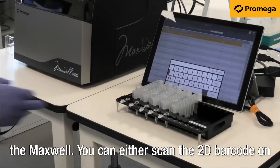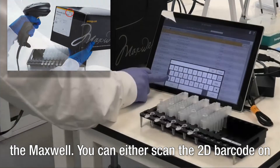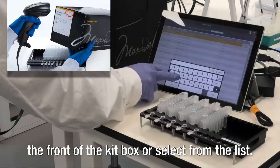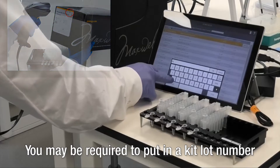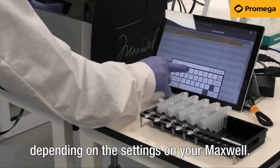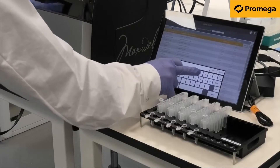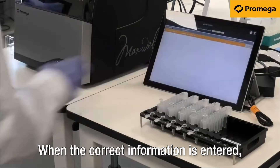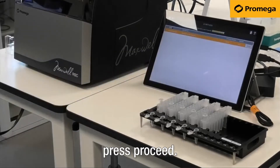There are two ways to select a method for the Maxwell. You can either scan the 2D barcode on the front of the kit box or select from the list. You may be required to put in a kit lot number, depending on the settings on your Maxwell. When the correct information is entered, press Proceed.